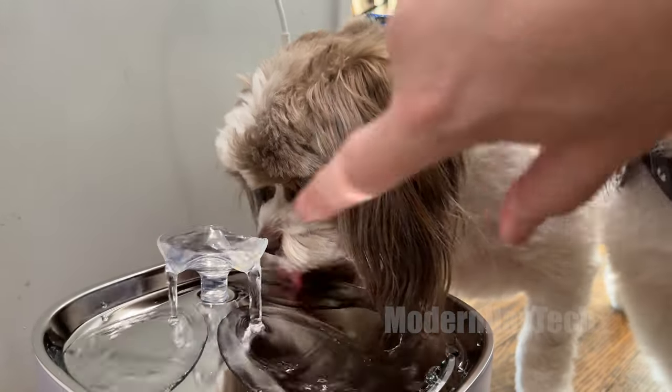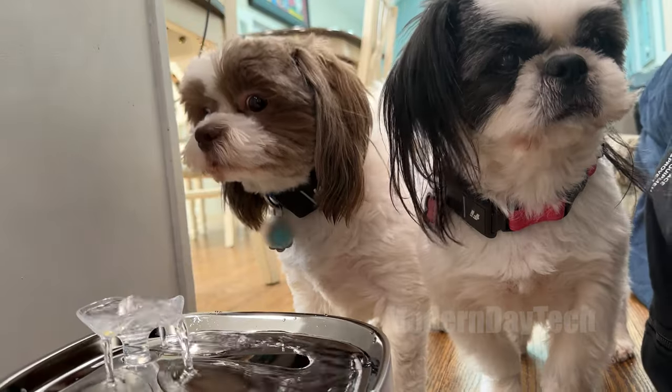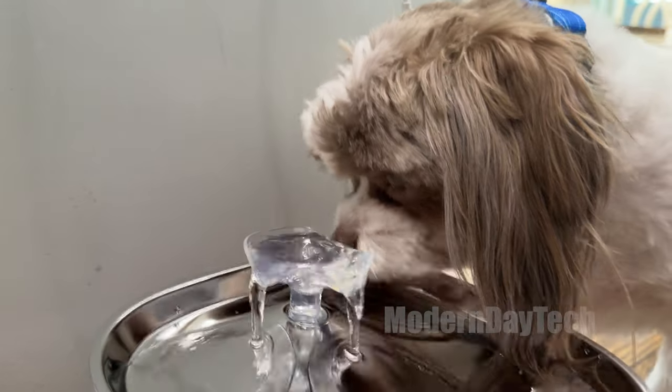Hey friends, it's Eric and today we're going to check out this Yuffie pet water fountain. And as you can see here, I have two amazing little Shih Tzus, and I always want to make sure I try to give them the best.